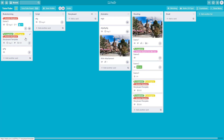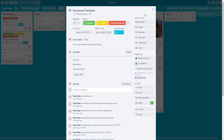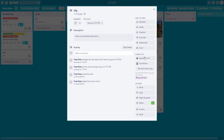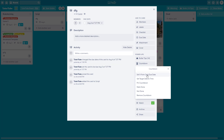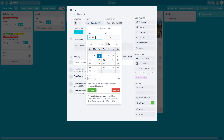I can go to Countdown on another card, set it from the card due date, and I get six days. Let me go to another card's Countdown and set it from card due date. If I want to change the date, for example I'll set it to August 1.